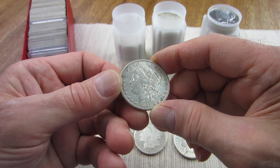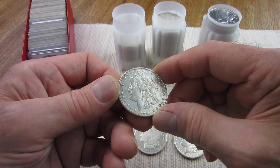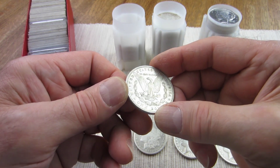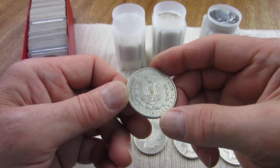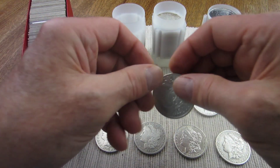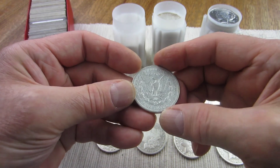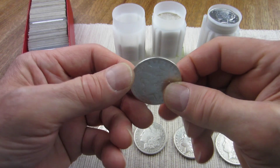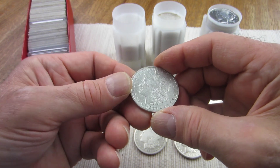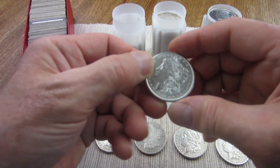This one here is an 1885 — I've got it down as Very Fine 35 details. There are some scratches going on and I don't know if they were just rubbed with a polishing cloth, but some of these look like they've been dipped and polished. This next one is an 1887, and if it hasn't been dipped I'd say it's probably about a Very Good 10.